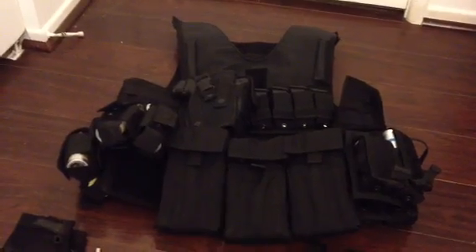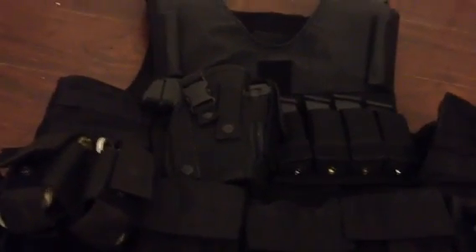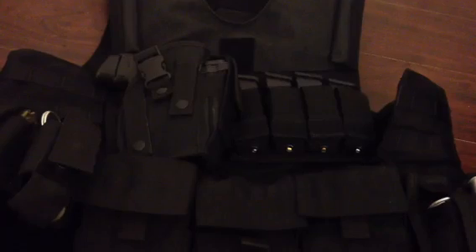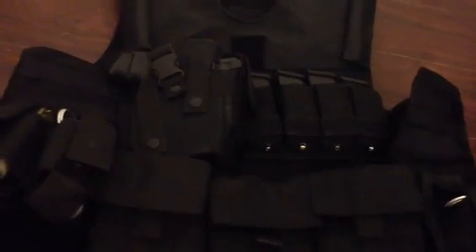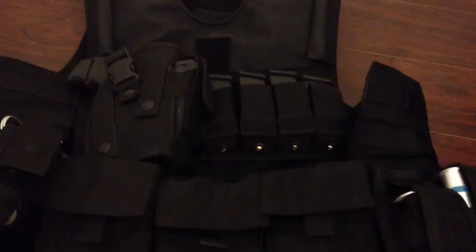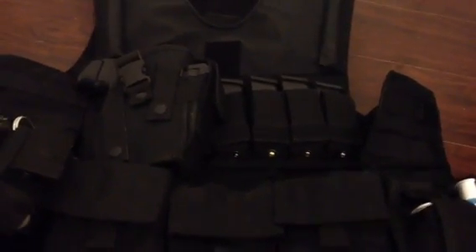On the vest, I have mounted at the top here a generic pistol holster that holds my Glock 27 — my .40, the Smith & Wesson round. I've also got two additional magazines in there. I've got one on the firearm, one on the holster, and then a third one all the way to the far right of the screen — the shorter of the three magazines in that upper holder.